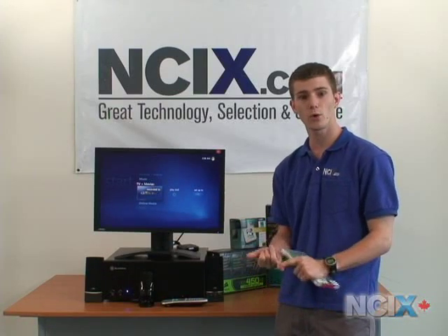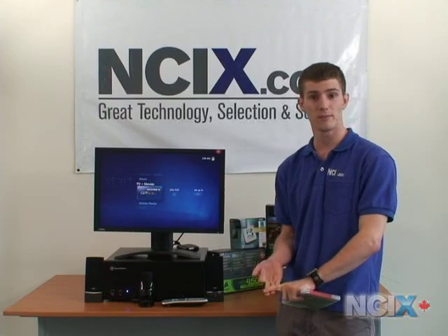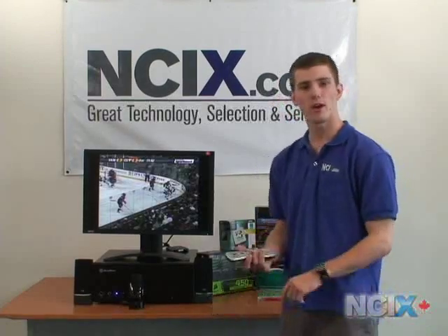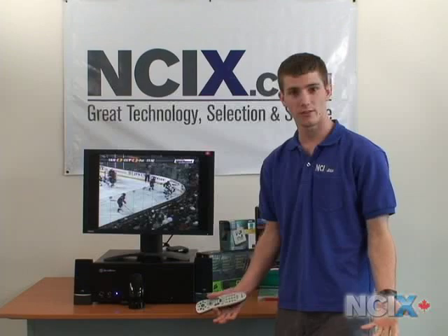It allows for TV recording, scheduled recordings, and it also has a downloadable guide from the internet so that you can view the TV listings from your area. So now that we have a good idea of what we need both on the hardware and software side of things, let's showcase the features of the Media Center a little bit.